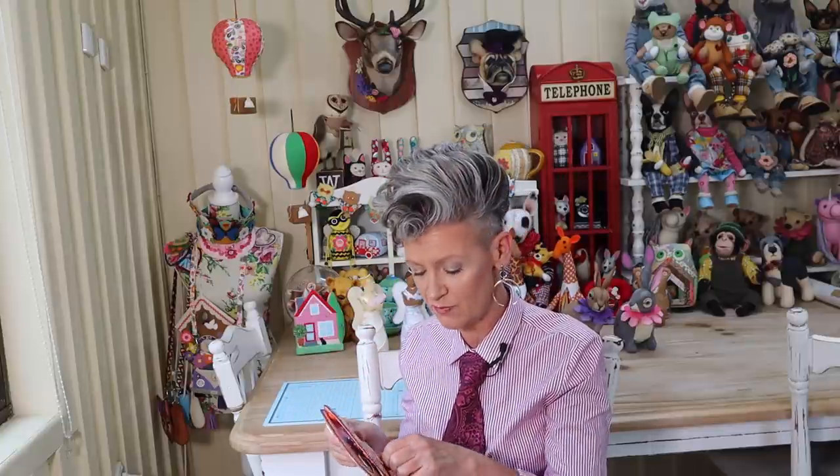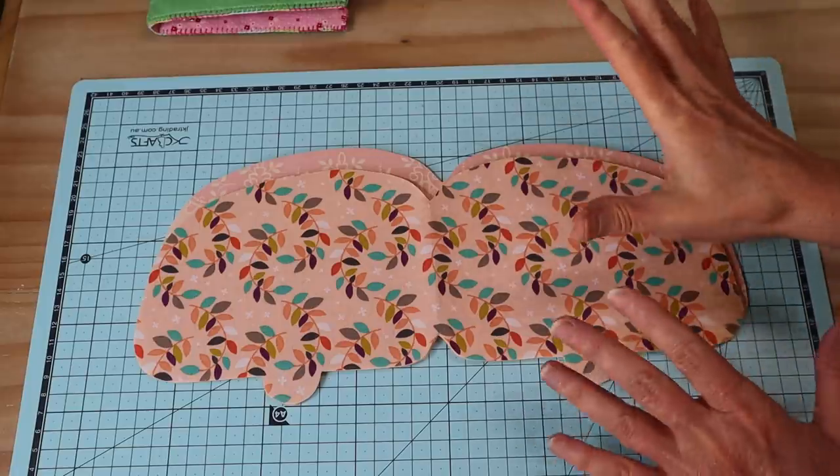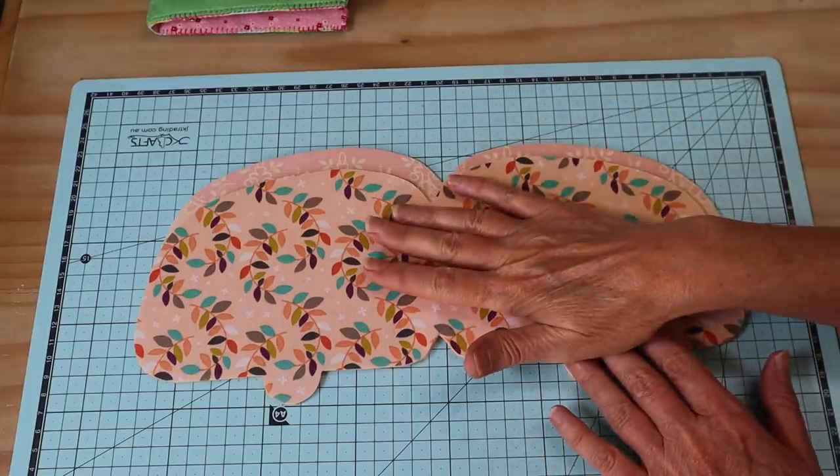You'll just need to find your free pattern templates - they are in the description box below, and I'll also put that link number one in the comments so that's easier to find. Make sure when you go to print those pattern templates out that you set your printer in the settings to print at actual size, so that it doesn't resize any of those pattern pieces. We need them to be absolutely spot on, so let's get busy making our little vintage camper needle keep.